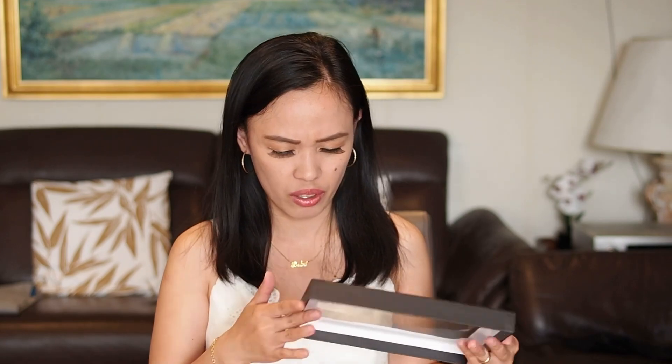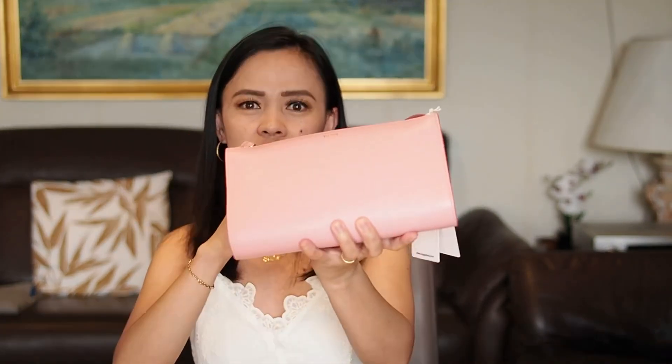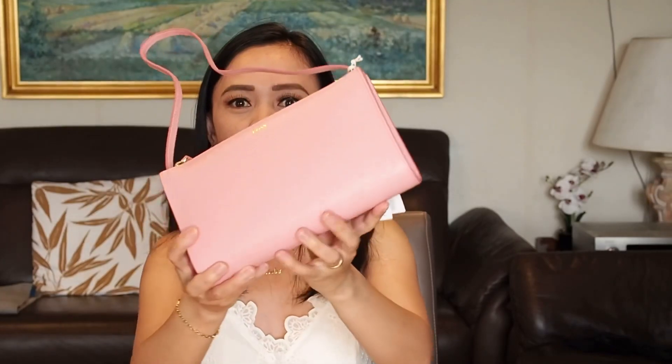I think it's just the same dimension as the Pochette Accessoire — 22.5 centimeters or 23. I love the packaging it came with. Here it is guys, I don't know if it captures the real color.